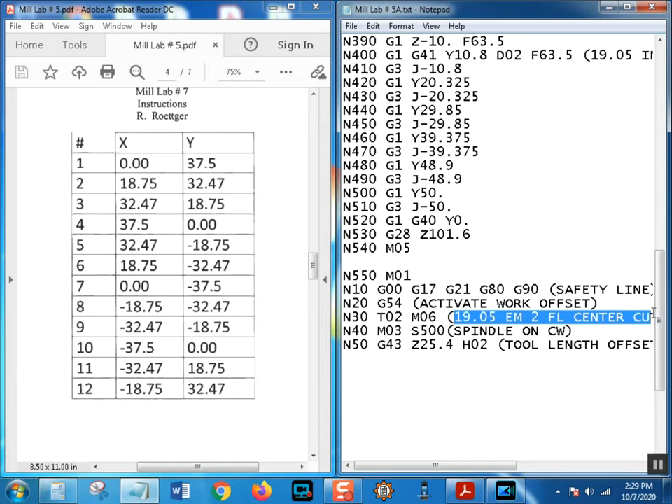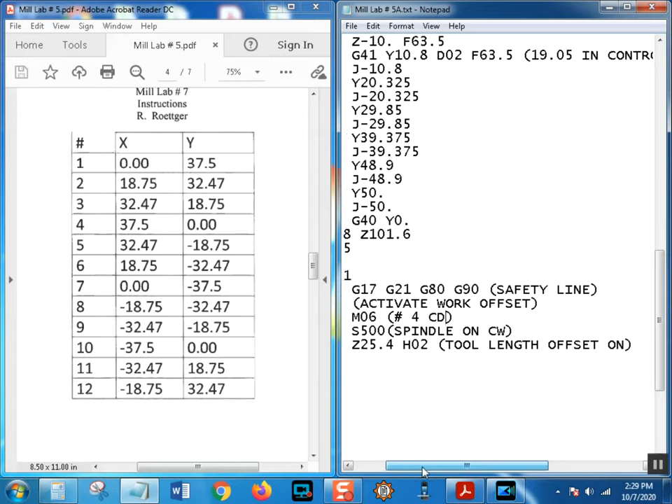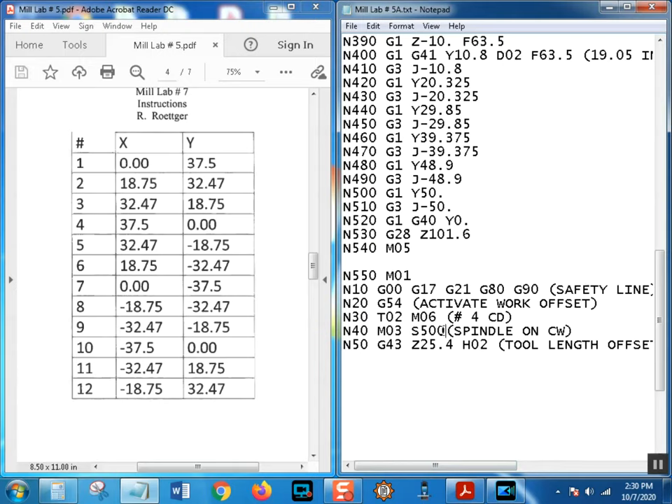I'll note it as 'Number 4 CD' for center drill. Save with Ctrl+S. We'll run at 1250 RPM - that works in almost every situation. H02 is fine. Our tool change is all done. We'll resequence the numbers after, so don't worry about that. Ctrl+S. At this point we're ready to start doing our holes.